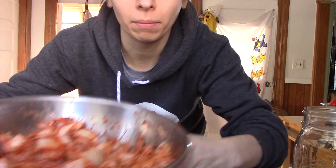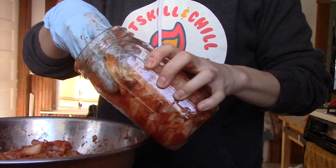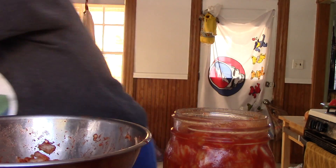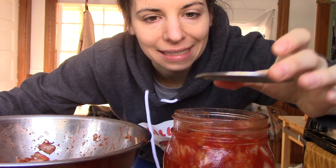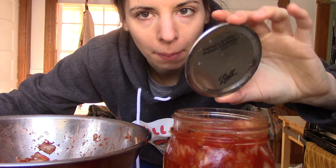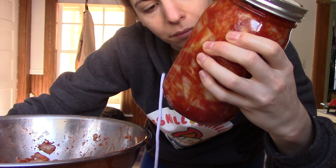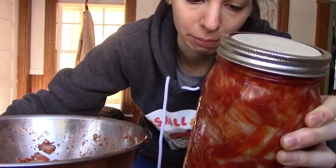It's all mixed together and now I'm going to put it in this clean mason jar. When you store it, I put it in my basement. A trick I learned from Mommy Tang is to make it so the gas can escape but you don't keep letting oxygen in — you put the jar lid on upside down so it's not airtight. Then put it in the basement and in a few days you'll see it starting to ferment, but I leave mine for like two weeks and then another week in the fridge. That's what I think tastes pretty good.